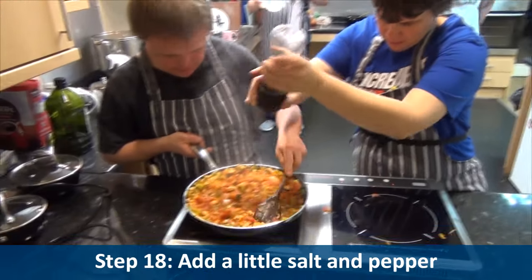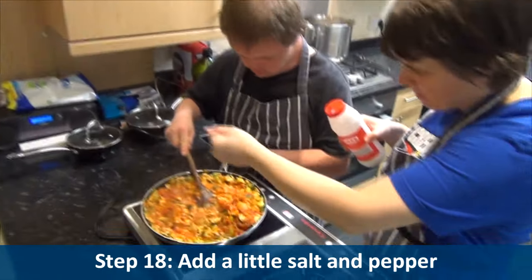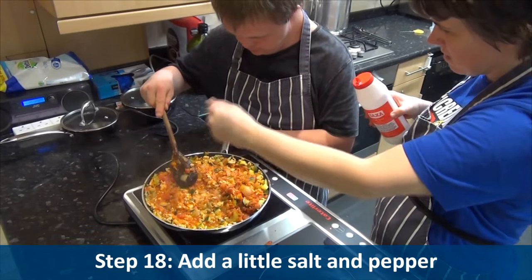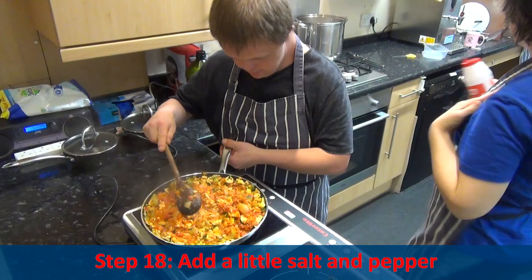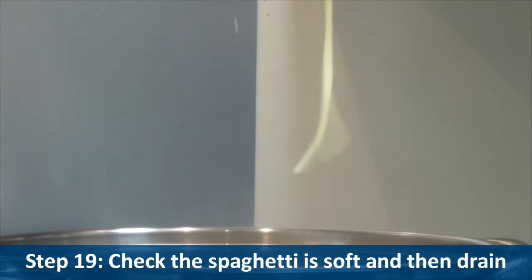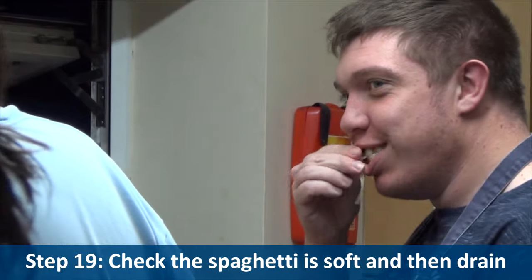Step eighteen: add a little salt and pepper. Step nineteen: check the spaghetti is soft and then drain.